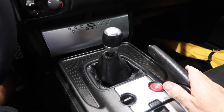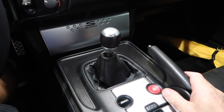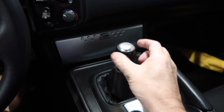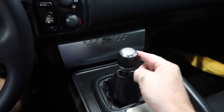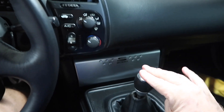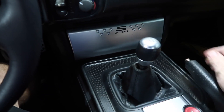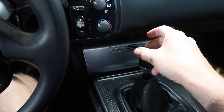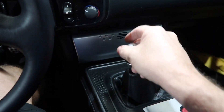Alright, so I'm back in the car. I wanted to show you the wiggle because we did it before — look at that — there's like nothing now. It pushes down and it's smooth. That's so much more precise feeling.